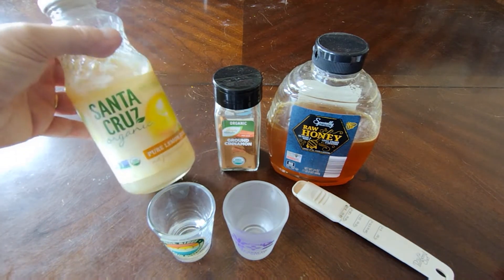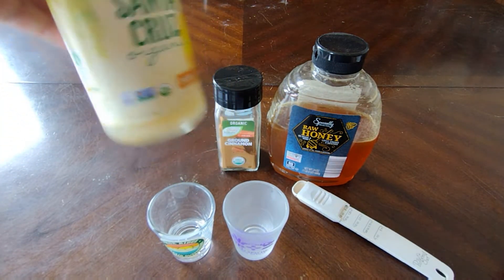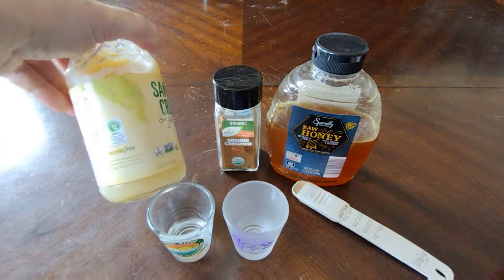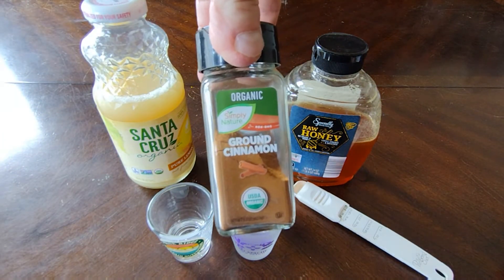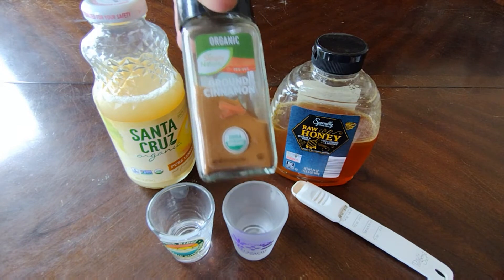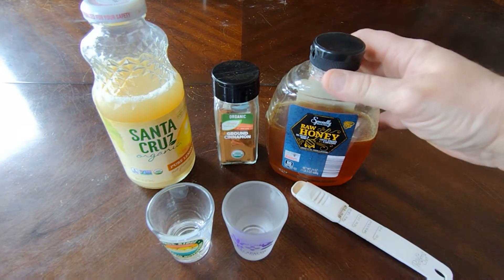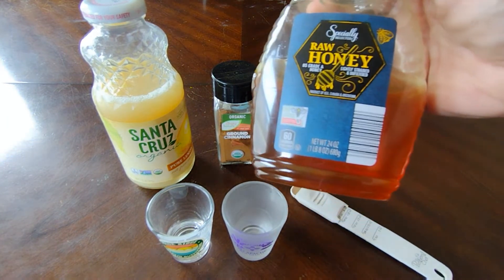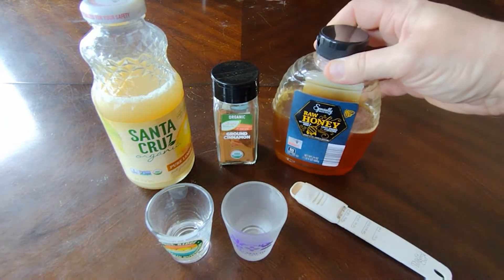So I have the pure lemon juice here — Cranicruz — it's non-GMO of course, and the ground cinnamon. I find this at Aldi's. I love their products and it's also non-GMO. Then we have raw honey. I also find this at Aldi's and it's non-GMO. Raw honey is the best to use.